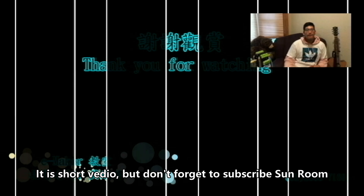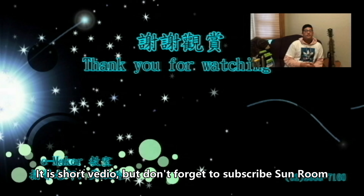Thank you for watching. Don't forget to subscribe, and thank you for watching as always.